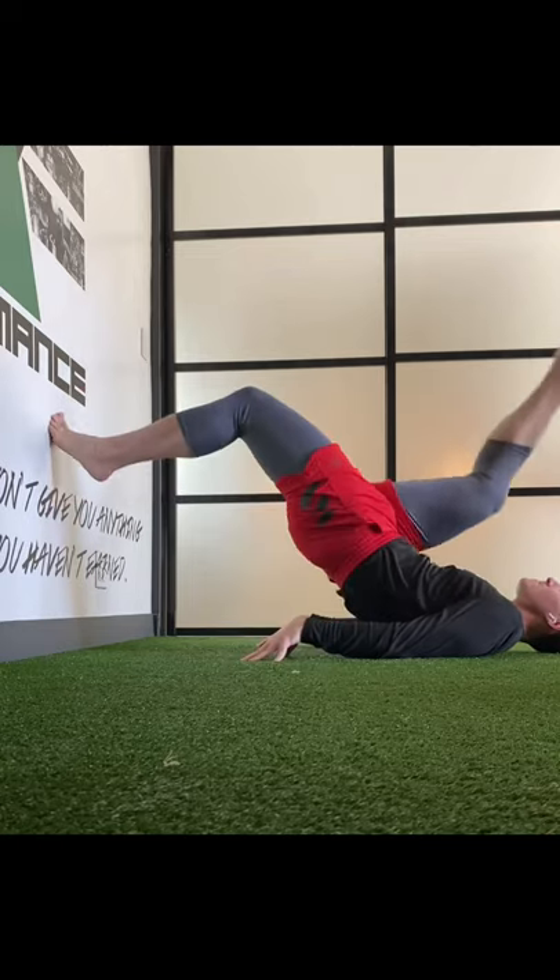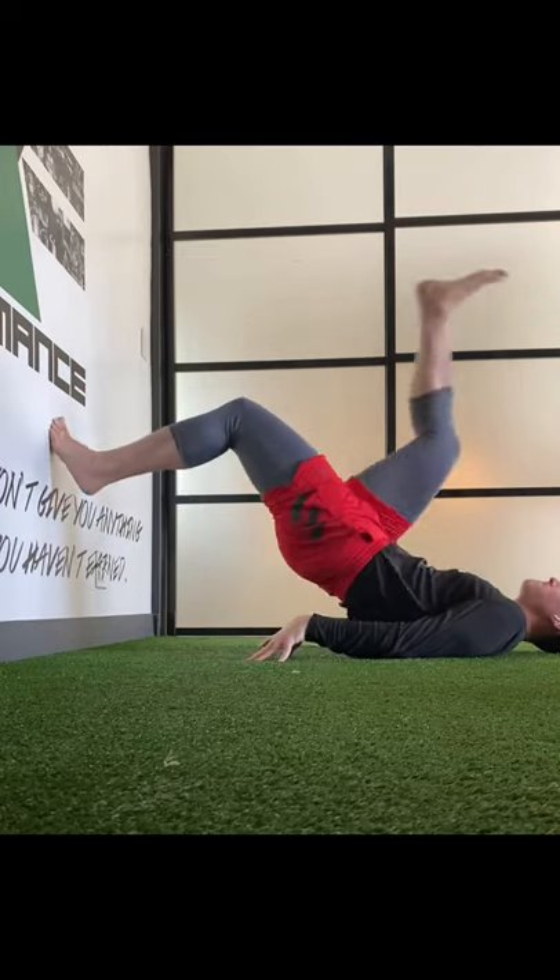Then eventually we get into our split squat variations, and then even more dynamic exercises like this.